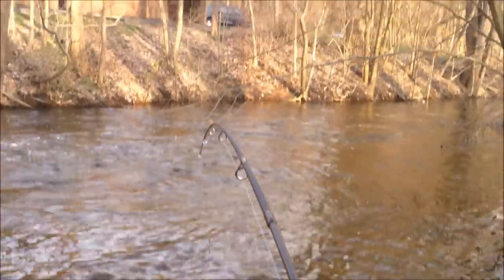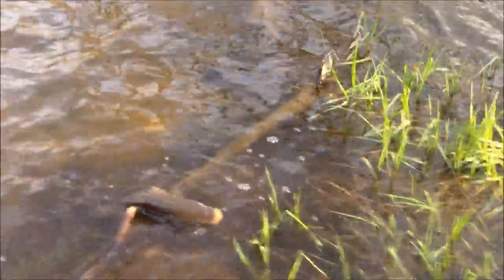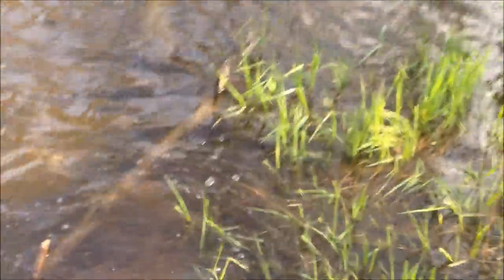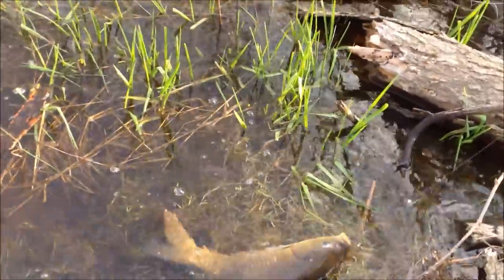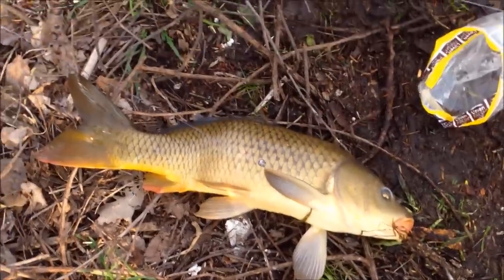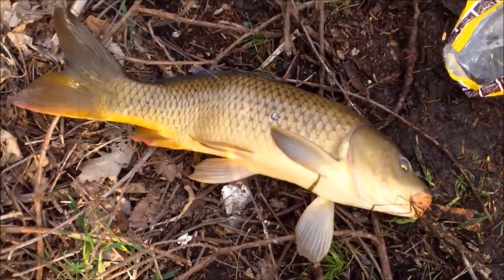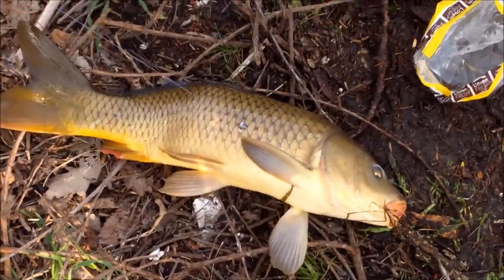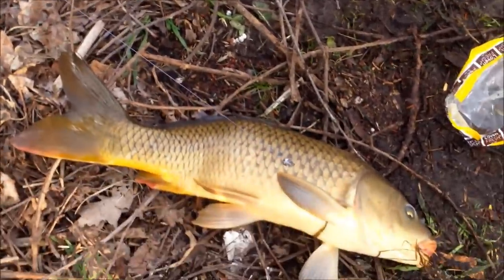All right guys, came to the creek tonight with my actual quantum combo — it's a new pole. As you can see, fighting this decent-sized carp, first fish ever caught on this pole. Come on bud, there he is! Nice carp — I'd say about 25-26 inches on this guy. Nice fat fish, very cool.